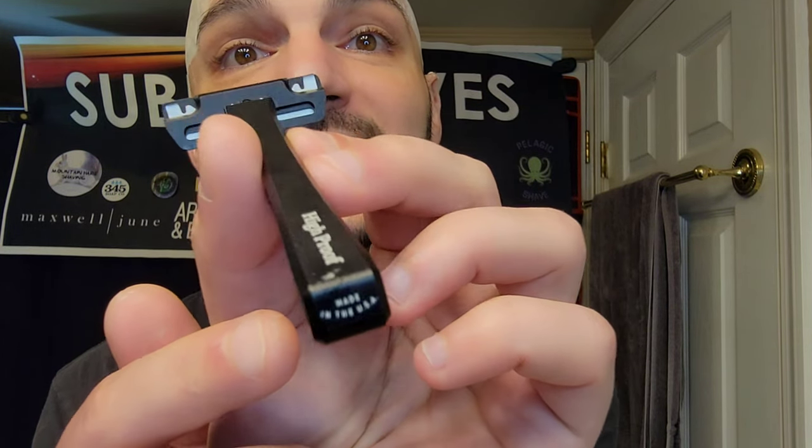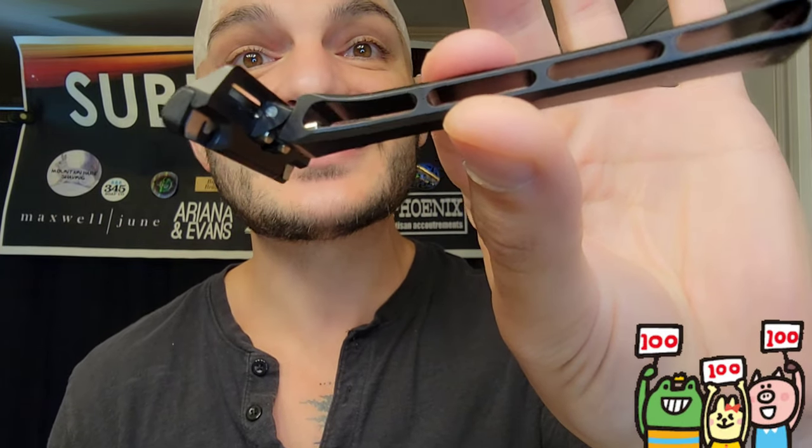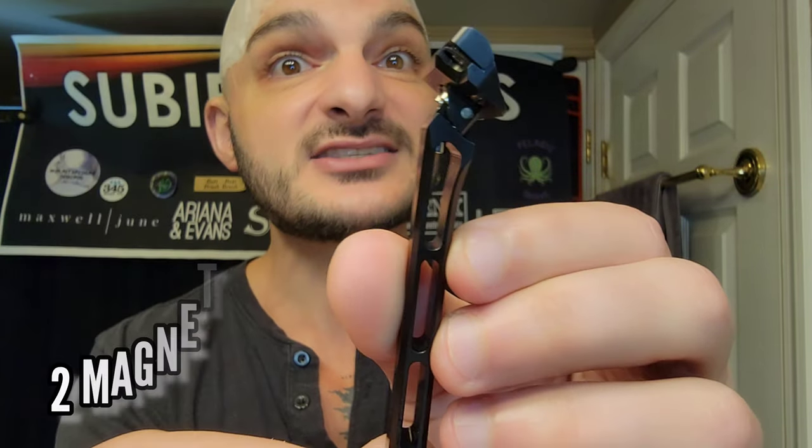Today we're going to be discussing and reviewing the up-and-coming High Proof razor, made and manufactured right here in the United States in Montana. This is an anodized aluminum pivoting head single edge razor blade that weighs in at approximately 21–22 grams. It is skeletonized, as you can see, and it is a well-built razor. This cap is actually held in place by a magnet and it holds the blade in really tight. When you unload the razor and take the cap off, the blade goes with the cap, so it keeps everything enclosed and encapsulated. It's safe.